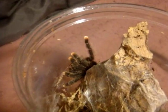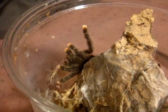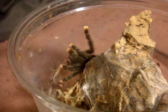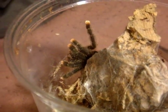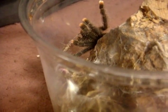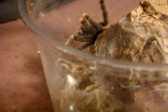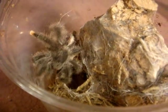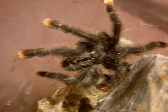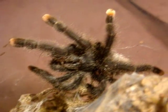This is one of the freshest tarantulas I recently acquired. This is the Avicularia avicularia, regular Pink-Toe female. This one I'm probably going to name Bootsie, since she's got really cute pink toes. Let's see how she does. She looks really, really good.